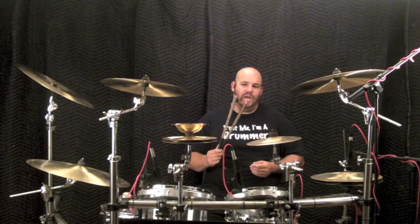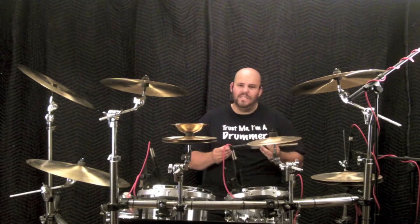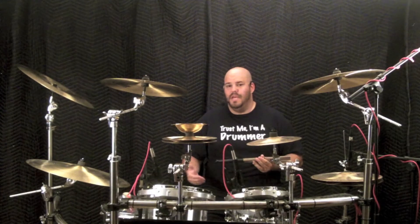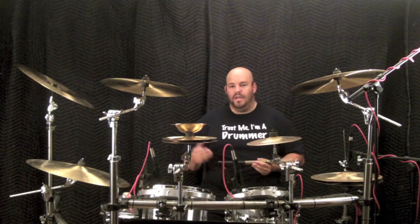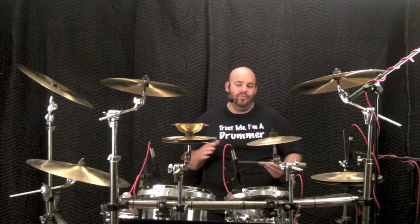Rods are just another voice or sound palette we can use on the drum set. These are the Silverfox Clostics. I use rods when the artist or producer wants the softest sound on the drums but they still need a bit of attack on the mix — like on a ballad that has a few fills but we want to keep the overall feel kind of chill and relaxed.